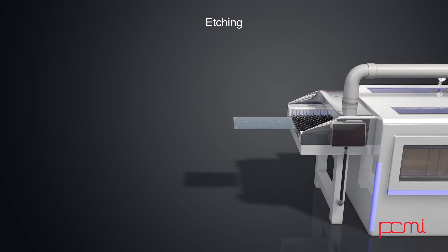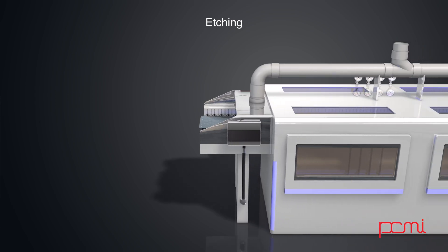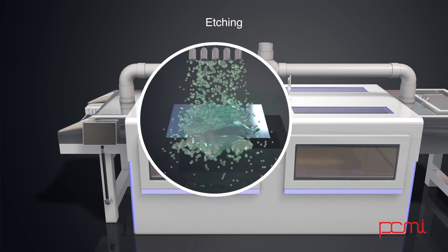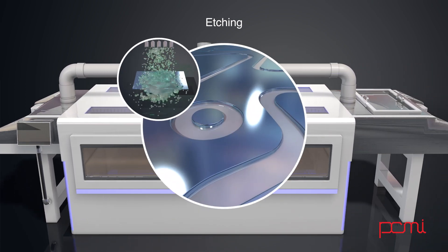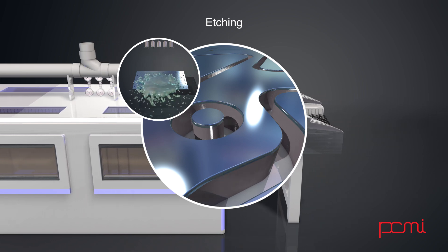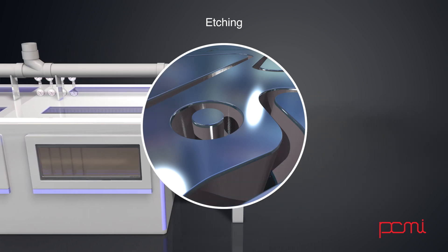The next step is to have the sheet put through an etching machine where etchant is sprayed on both sides of the sheet. Where the etchant comes in contact with exposed material, the metal is dissolved. Where the resist has been applied, the material will be protected from the etchant.